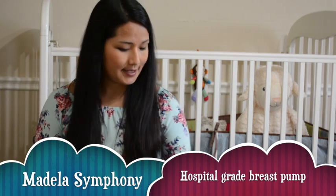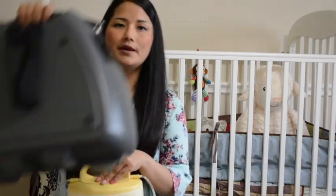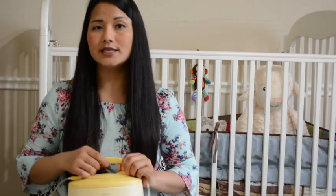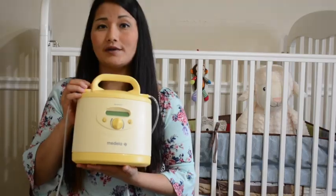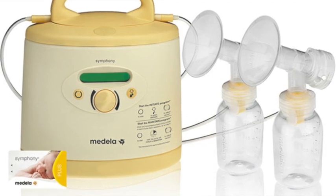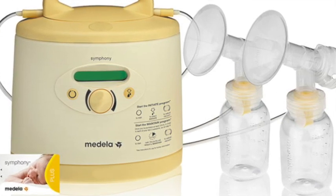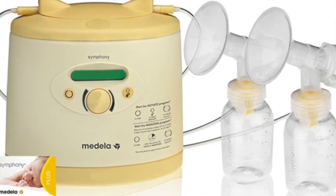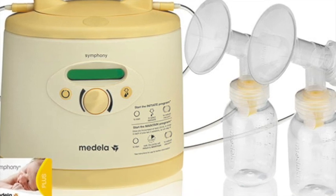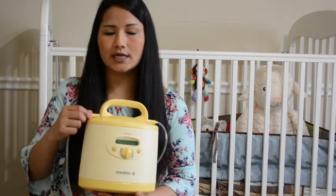This is how the pump looks - it comes in a big, sturdy and protective box. These pumps cost about fifteen hundred to two thousand dollars, so most likely you won't be buying it. Most moms will rent. In the hospital it can be rented, or through Babies R Us or some other stores. When you rent, the price can range from sixty to eighty dollars - I am renting at sixty dollars per month.